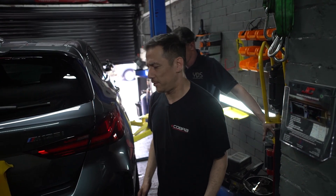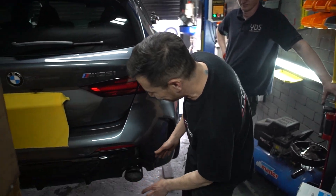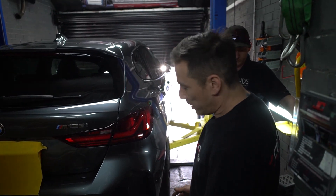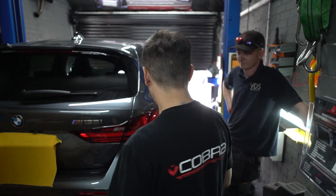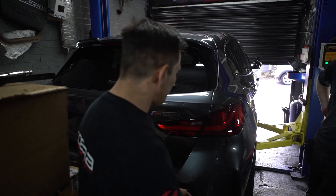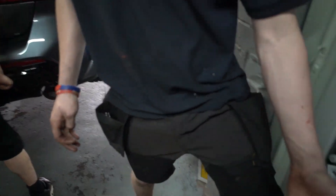Sorry for the radio silence, we were in deep concentration. Aidan took some pictures of us trying to line the tips up. I think we've managed to get them nice and straight. Rhys says he's going to polish these tips before we let this car go out. But after all your hard work, Rhys, I'm going to let you start the car.